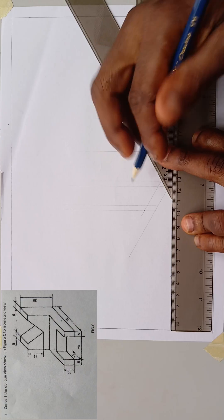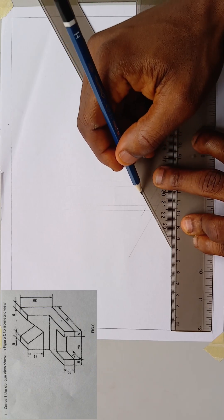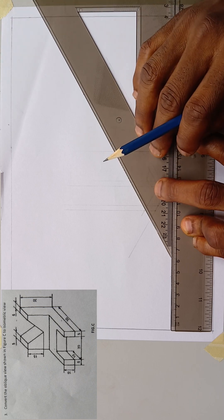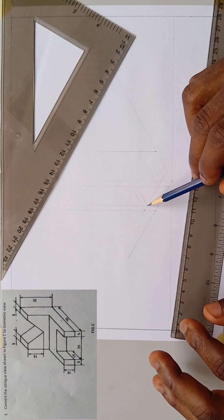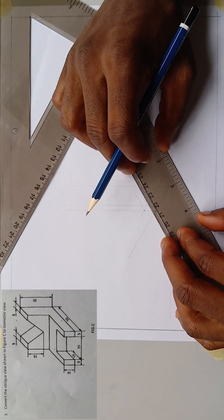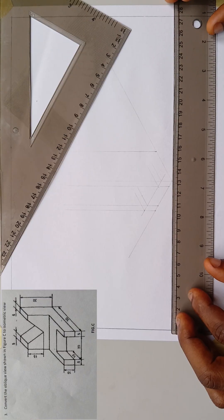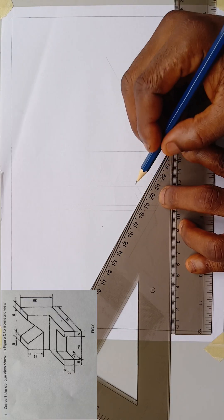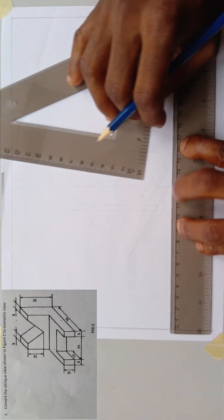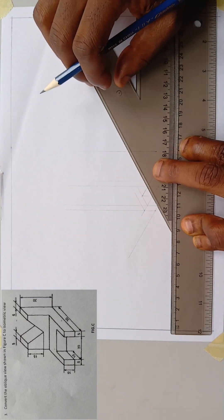Now this other end, I'll take it this way. I'll do the same for these points and on this edge. I was told this thickness is 10 millimeters, so I'll mark 10 millimeters. Everything I'm drawing, I'm using the 30-degree end of the set square — take note. I'll take this one this way, then draw a perpendicular line, and take it from this end.